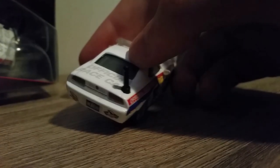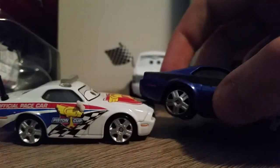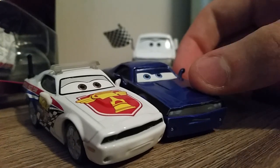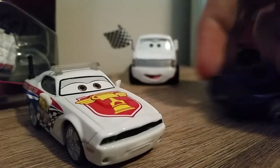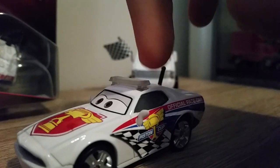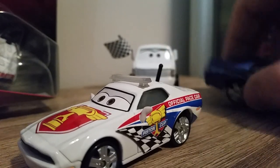We've got lights, an antenna on the back, and it says Official Pace Car. There are headlights and plain white mirrors. The rims are the exact same model as Pat Traxon — it's pretty much just a repaint with some extra accessories like the lights and the antenna, and the exhausts have been removed.